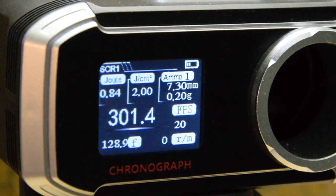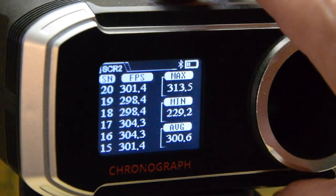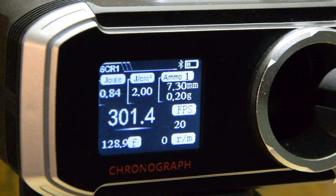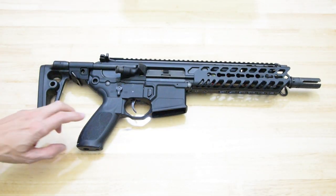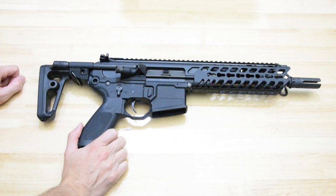I'll give a full-auto burst for good measure. We are averaging around 300 FPS currently — still fairly consistent 300s. Nice and consistent. 300 average — not a bad little kick out of the LDX Basic that's sitting in there.